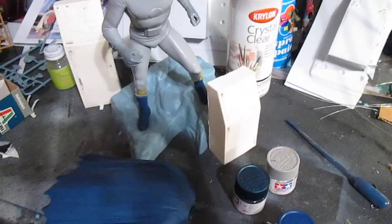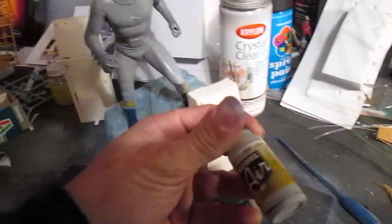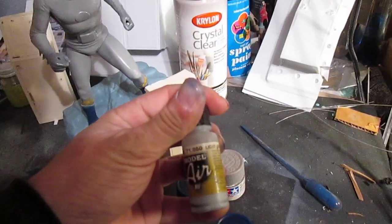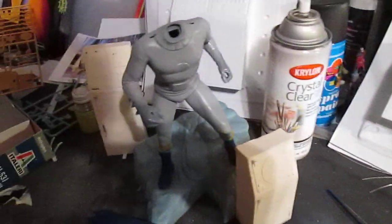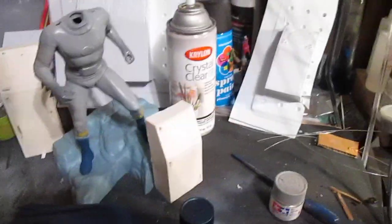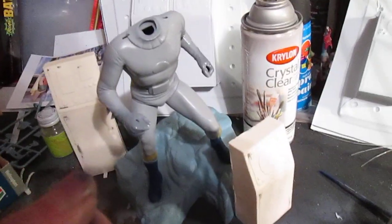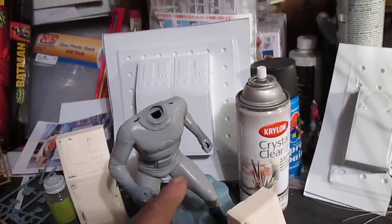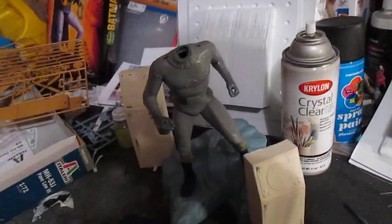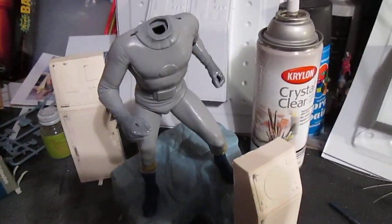Batman — last I left off, I went ahead and got the gray on him, which is basically two colors. I did the Leo light gray and Tamiya sky gray. The light gray was a little dark, so I went with the sky gray to lighten up the suit. When it's all said and done, I'll go back in with some oils and white and do some highlights on the suit, then blend everything in — I'll show everyone that once I get there.